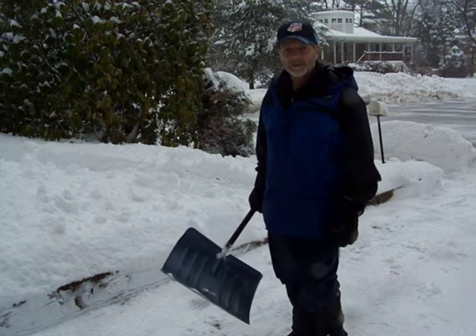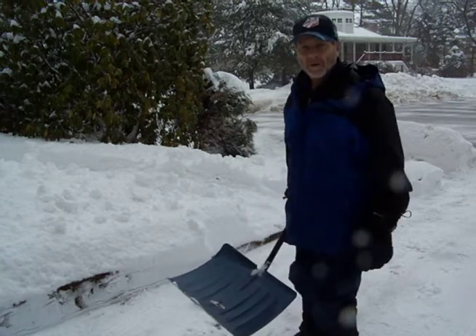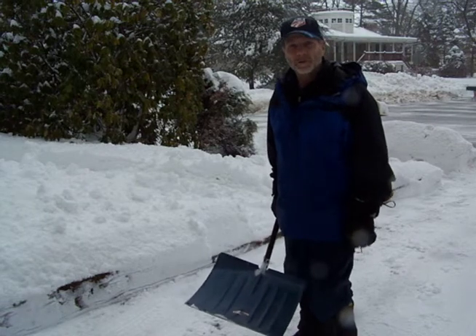Hi, I'm Jeff Tetreault. I wanted to show you some new snow shovel techniques to protect your back and your heart. I had a couple of longer videos posted, but it might be too long, so I'm trying to shorten them.